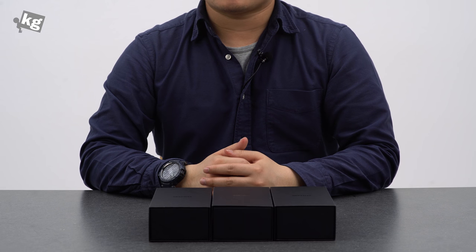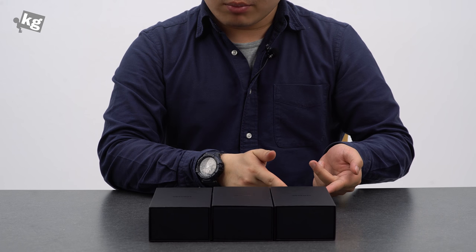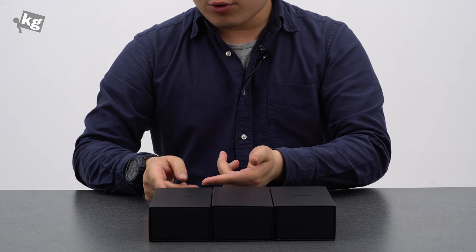Hey guys, welcome back! This is Phil from RUNKG.com and here we have three Galaxy S8s before us — one is in midnight black, arctic silver, and orchid grey.